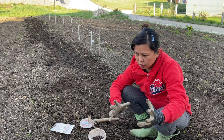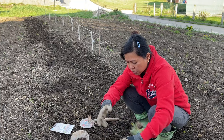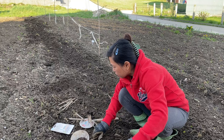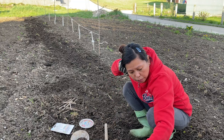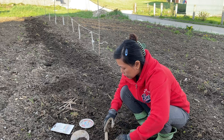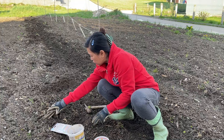They grow big — like huge things — so you have to plant them far from each other. They really grow into a hugely huge plant, so yeah, and then we have to put some sticks. Two feet apart would be fine, two feet apart.